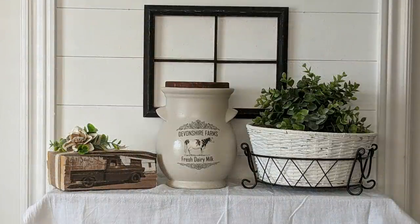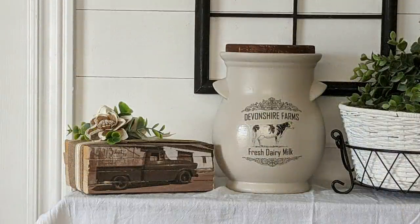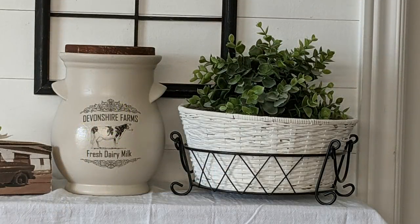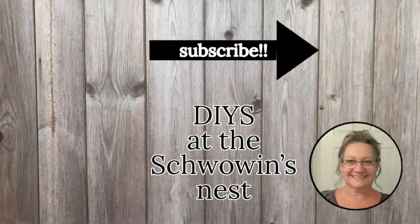I hope you enjoyed these farmhouse DIYs and got some inspiration to create some of your own home decor. If you like this kind of content, please give me a thumbs up — that tells YouTube that you like what you see, and they promote me more, which helps my channel grow. Thank you so much for watching; I truly appreciate each and every one of you. If you're new to my channel, I'd love for you to stick around by hitting that subscribe button. Thanks again — have a wonderful day, and I'll see you in the next one.